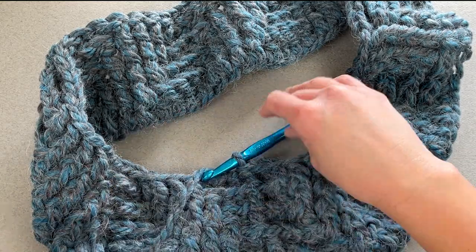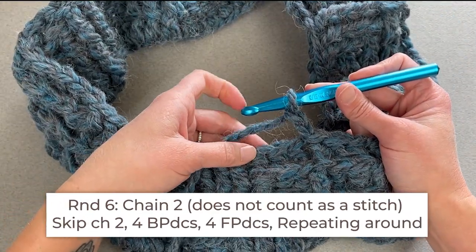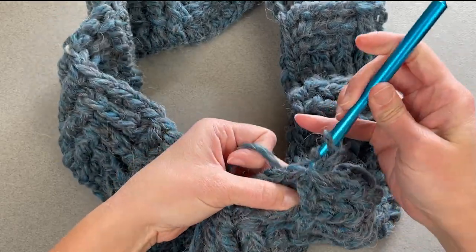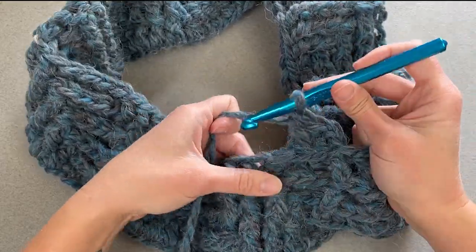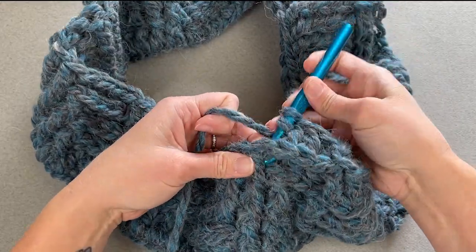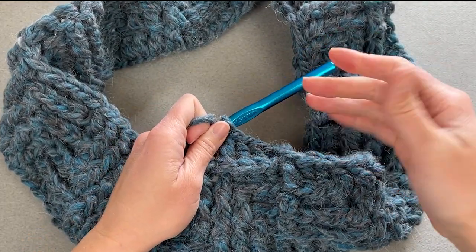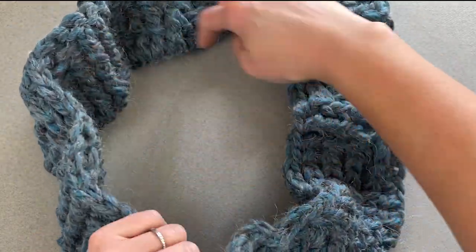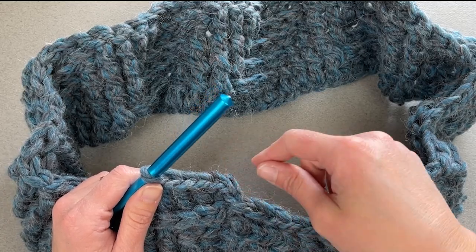For round six, chain two — does not count as a stitch. We start round six by making four back post double crochet stitches. Then do the four front post, four back post repeat pattern all the way around for round six.